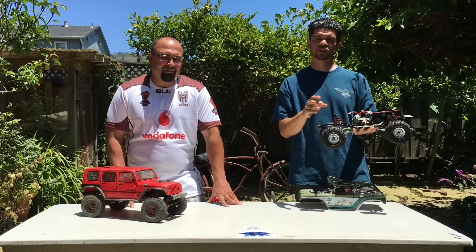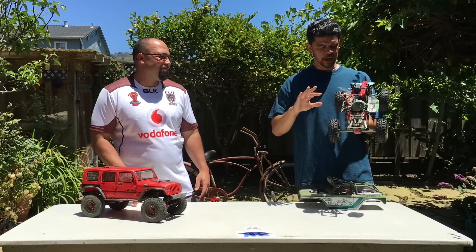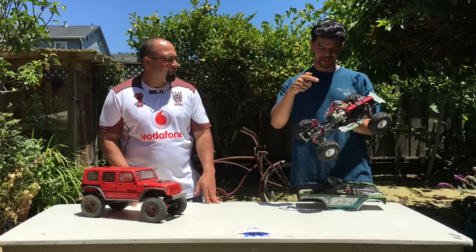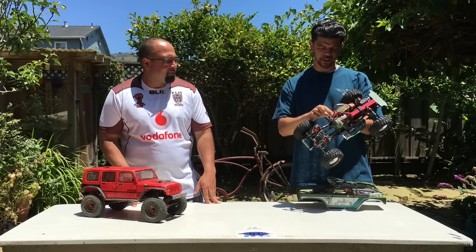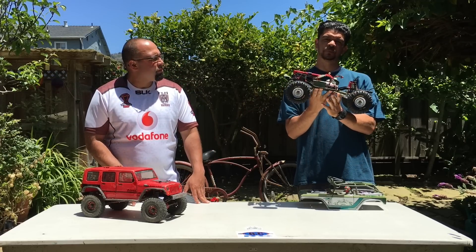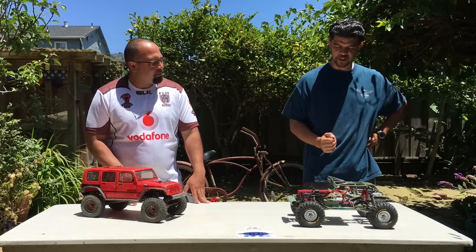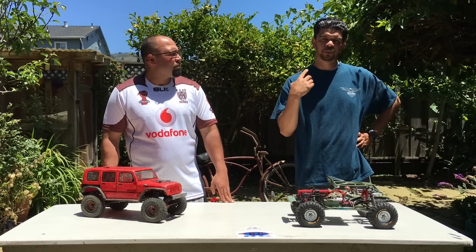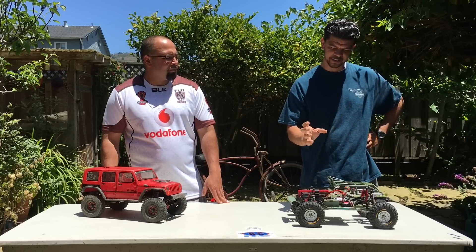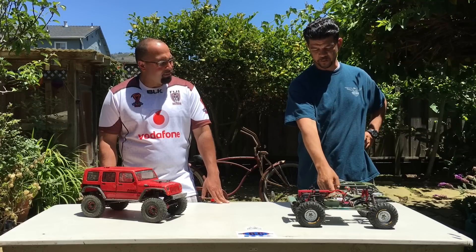First person to email us saying they want a Hobbywing ESC and motor — it's a sensored brushless — you can have it for free, we'll mail it to you. That motor went in for a time, but eventually Nick Moore Performance donated a 55-turn axle motor with a Hobbywing ESC. How do you like the 55-turn? I like it. This is one of those motors you have to be around wheeling for a while before you become accustomed to, because it doesn't have a lot of wheel speed. If you're just about wheel speed, it's not for you.